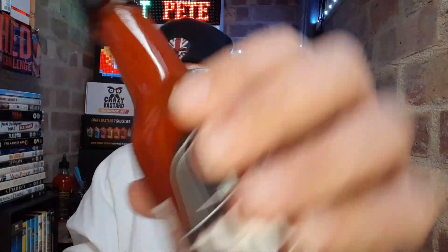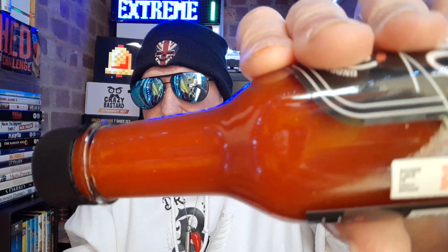You can also find the full range of Underwood Ranchers sauces at www.underwoodranchers.com — I'll leave their website in the description below, as well as the website for somelikeithot.shop. Let's crack this open. I do like the colour of it — it's a nice deep red. It's made with red jalapeños I presume. It is a very, very loose sauce.